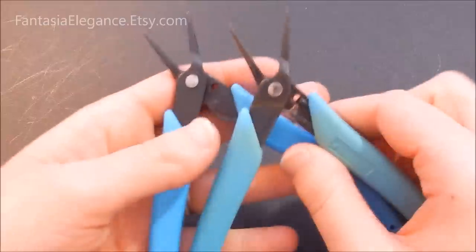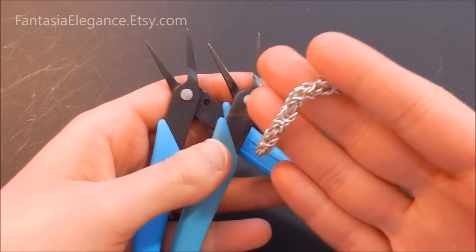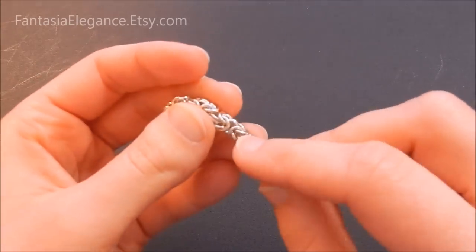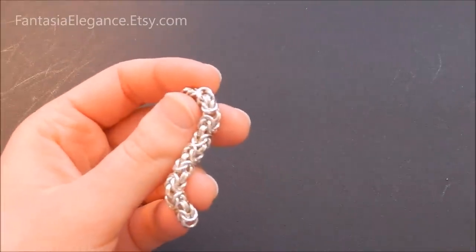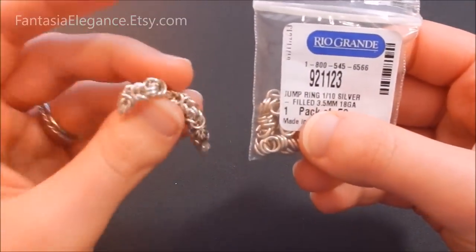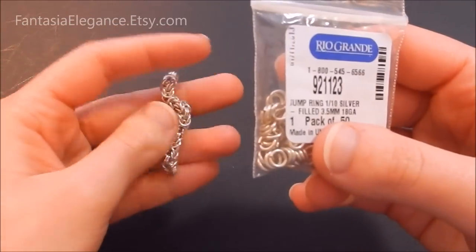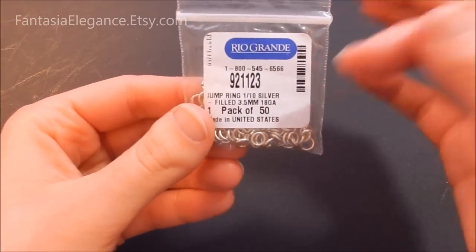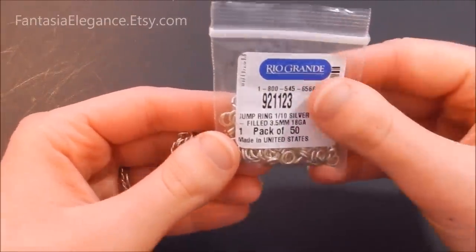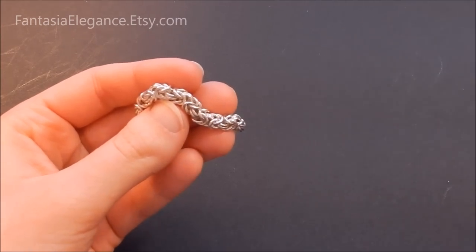As far as tools go, you just need two pairs of chain nose pliers. The jump rings you use will depend on how thick or wide you want your weave to be. For this piece I used 3.5 millimeter inner diameter and 18 gauge jump rings, and I work with silver fill because it's a little cheaper than sterling. It does take a lot of rings to make even just a bracelet. I got my supplies from Rio Grande — they have sterling silver, copper, brass, whatever you want within your budget.